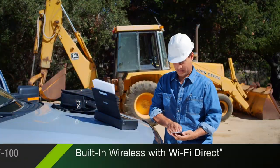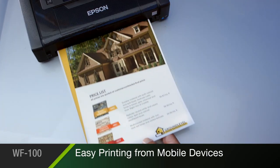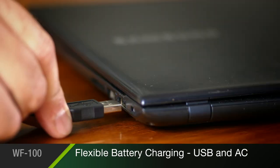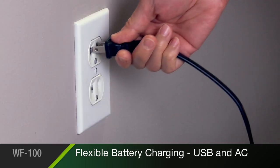Built-in wireless connectivity with Wi-Fi Direct makes it easy to print from your iPhone, iPad, tablet, smartphone, or laptop. The WorkForce 100's flexible battery charging allows you to power up using travel-friendly USB or an AC adapter.